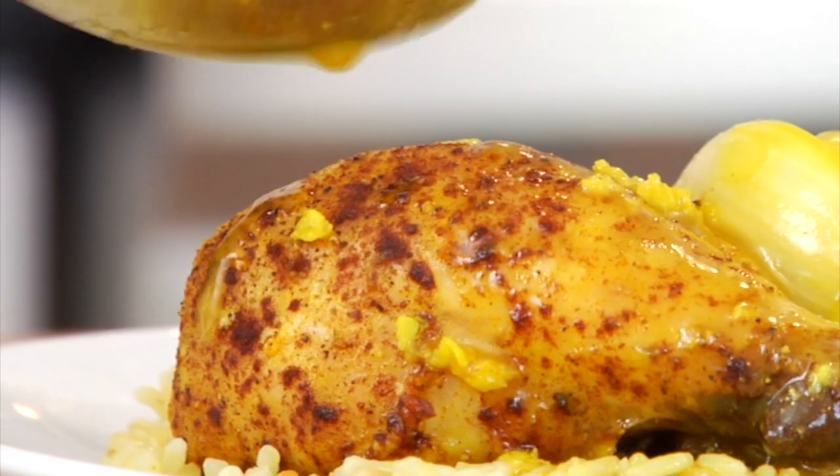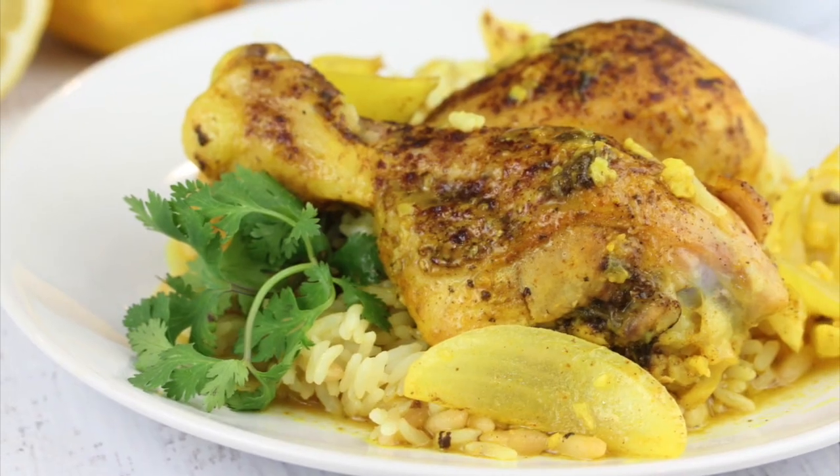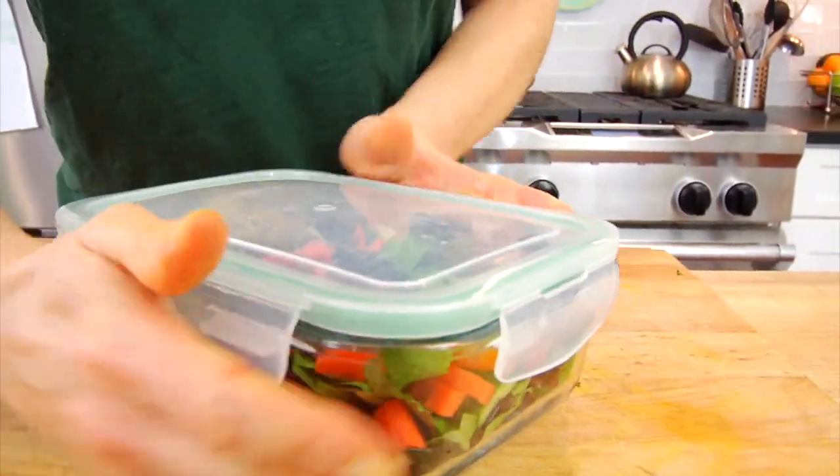Now this dish is great for lunch or dinner, it makes amazing leftovers — hello meal prep — and it's also perfect for a barbecue or a cookout because you can make it ahead of time and it's delicious at room temperature. So can I please get a thumbs up for delicious, healthy, and easy?